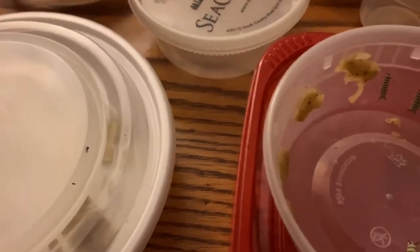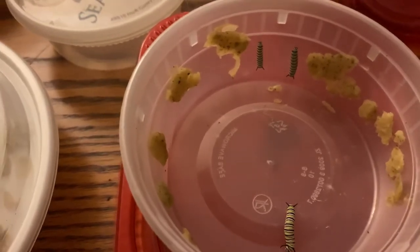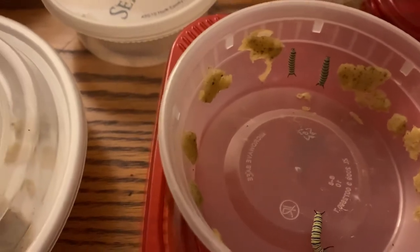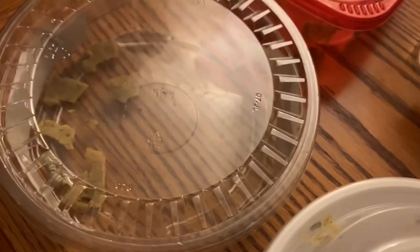And then we'll have to do a count to see how many I have currently, because I've done so much juggling — trying to get the ones of a similar size together, and dividing the bigger kids into separate containers so they have more room.